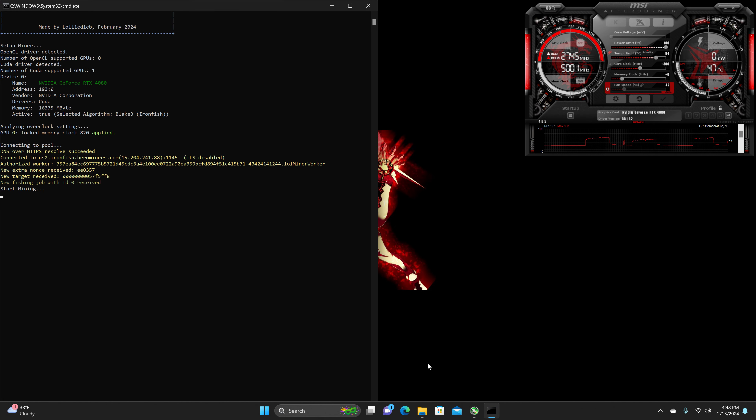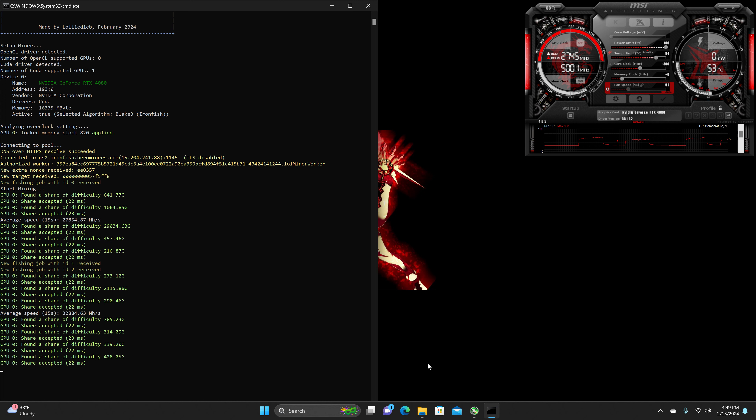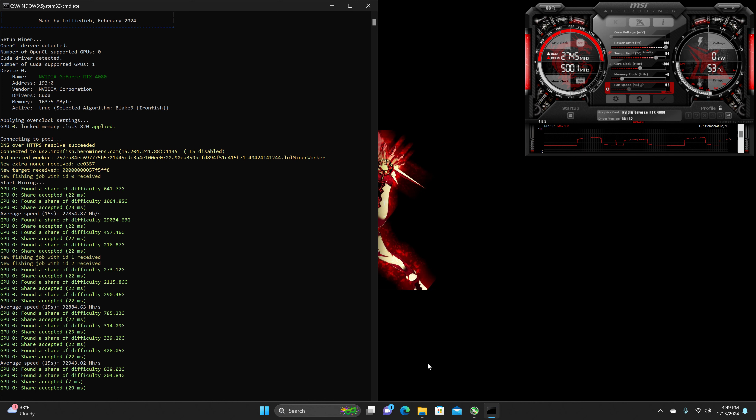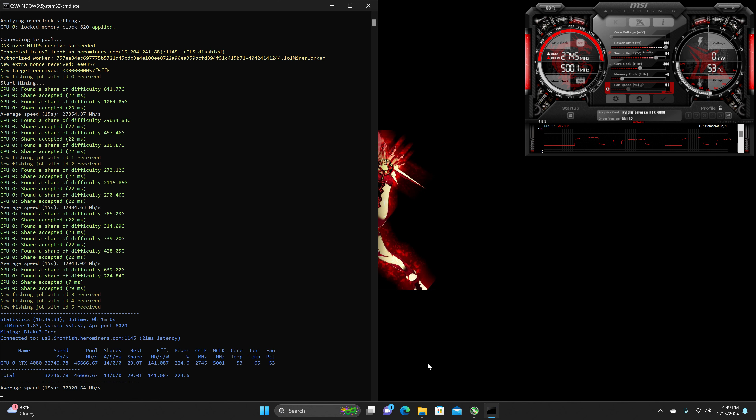With this overclock, we should be getting a hash rate of 35,331 to 35,357 megahash, with a power draw of 245 to 246 watts from the software. At the wall, currently getting 350 to 353 watts. This should give us an efficiency of 143.912 to 143.934.